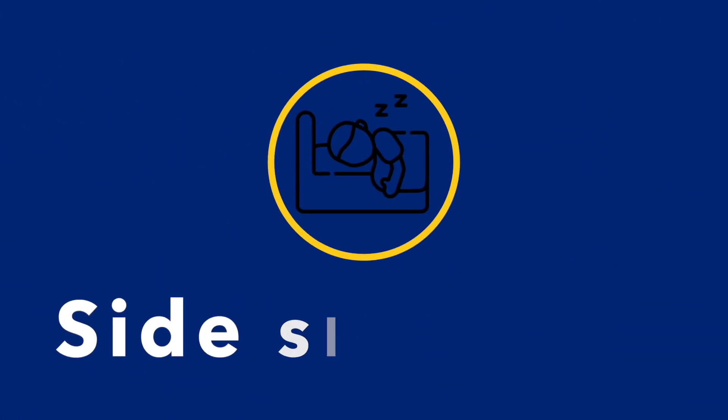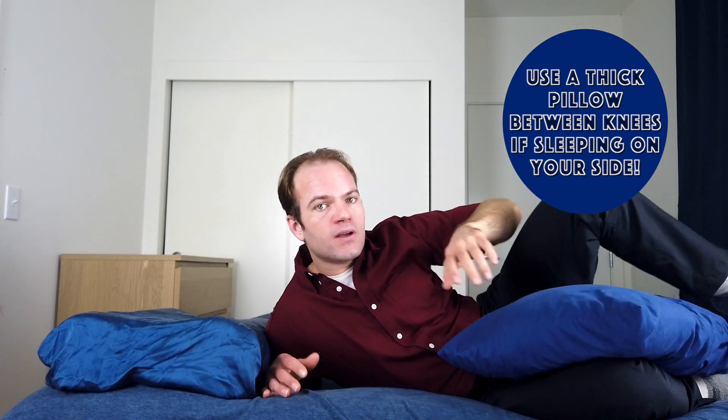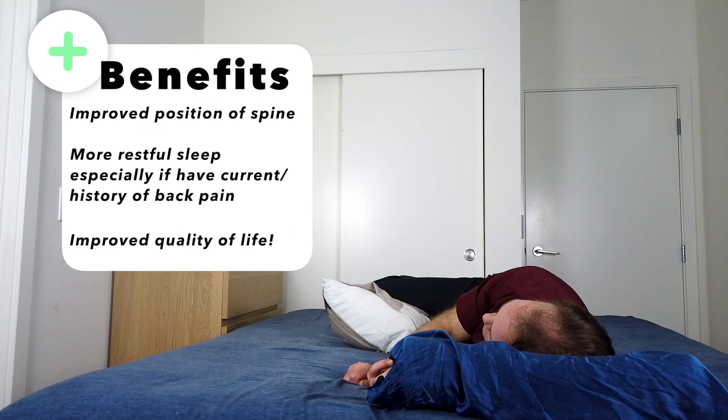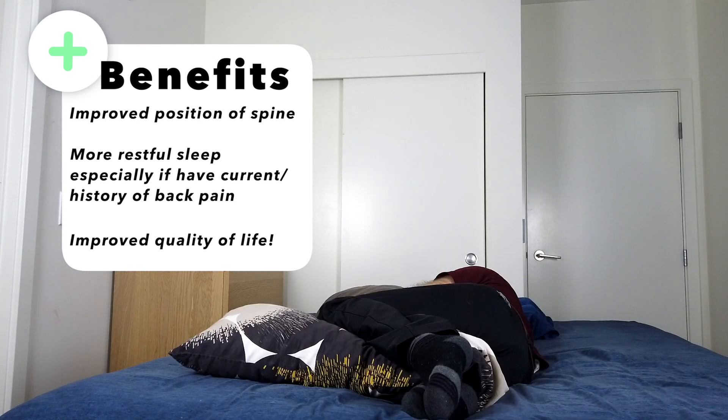When sleeping on your side, it's key to use a firm and thick pillow between the knees. Keep in mind this is not a thin pillow — when you put the weight of your legs on top of it, it will compress, so a thin pillow won't provide much support. You can also add an additional pillow for your upper body to hug, which helps keep your spine from twisting either forward or back.